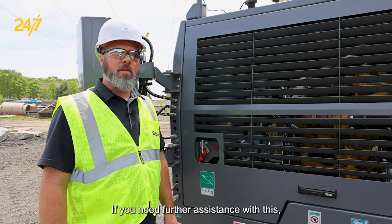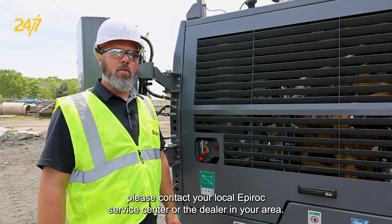If you need further assistance with this, please contact your local Epiroc Service Center or the dealer in your area.